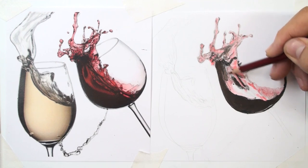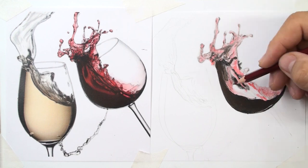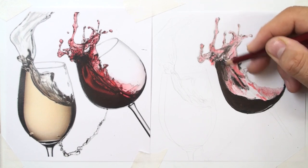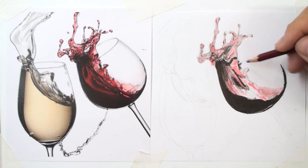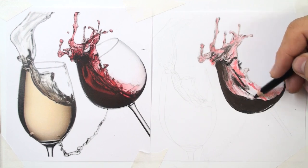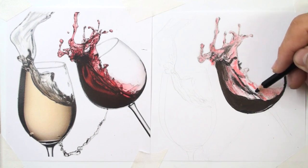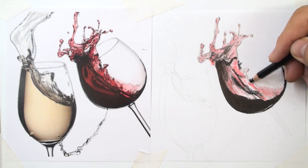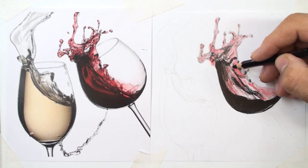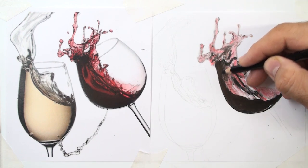Make a transition gradient between the colors — from black to red. Change the pencils constantly. Here should be darker, with a lot of spots, black spots.